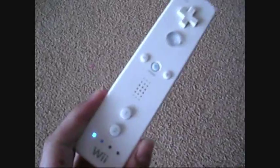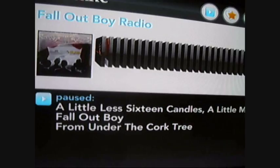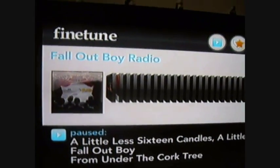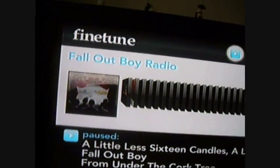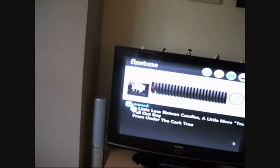Today we're doing something slightly different because we're going to be looking at something on the Nintendo Wii, which is quite a refreshing change from my normal videos. What I wanted to show today is something called FineTune, which you can see here on the TV. What this allows you to do is stream music directly off the internet onto your Wii, so you can play any song you want.